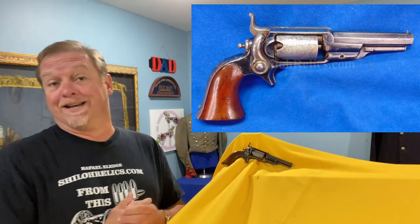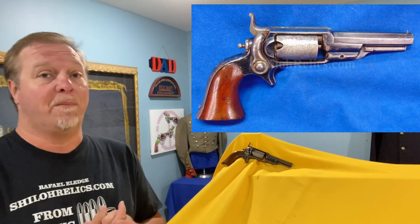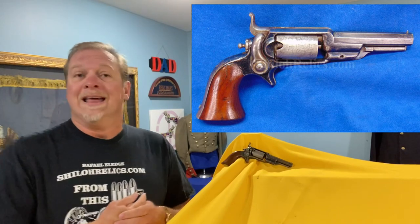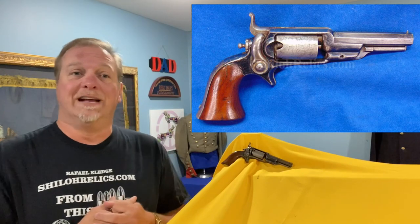One of their neatest guns, I think that they ever did — they made about 40,000 of them. And in Colt terms, that's not a huge amount of guns. Like the armies and navies of the Civil War, they made over a hundred thousand of each. So this one is kind of interesting.